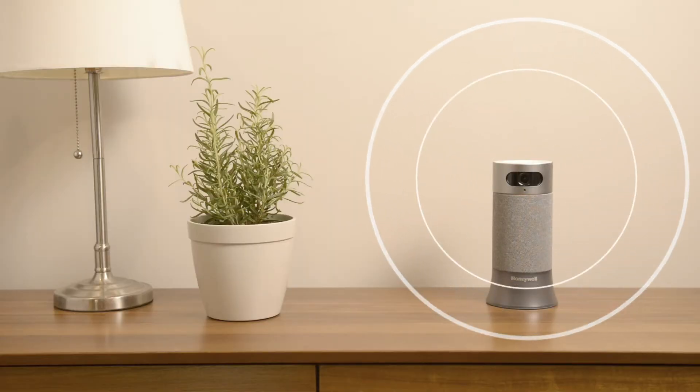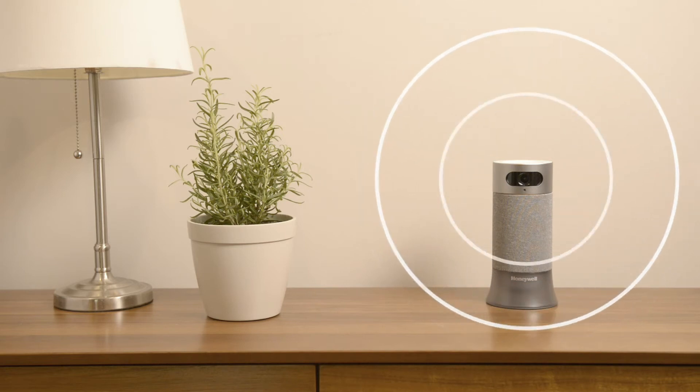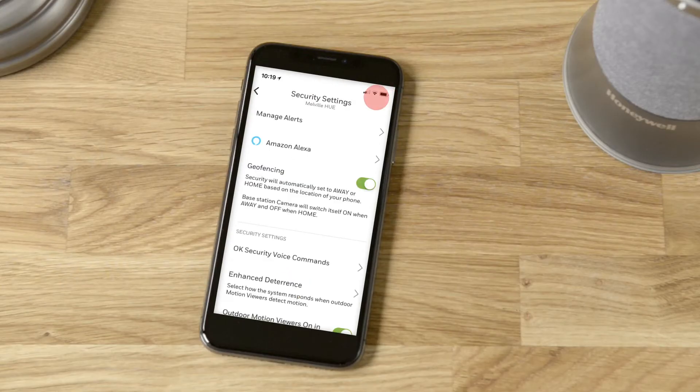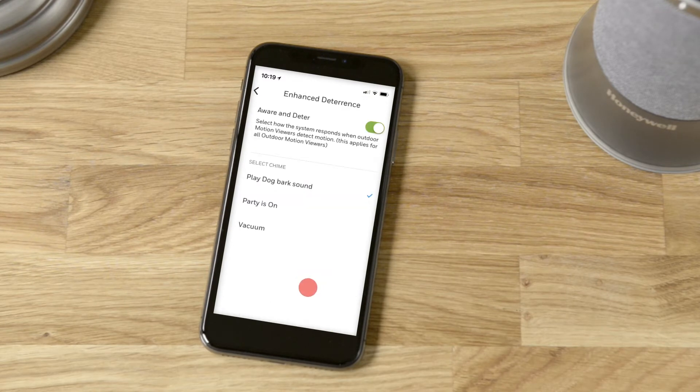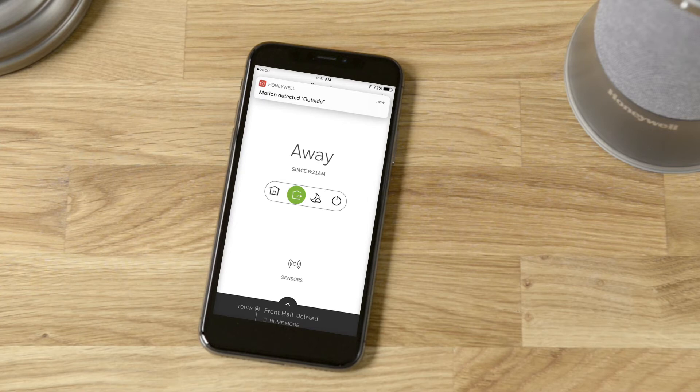If you're away, you can use the system's barking noise, party chatter, or vacuum cleaner sounds to help make it seem like your home. To do so, you can choose your preference on the settings screen, and the sound will start when the system is in away mode and an outdoor motion viewer is triggered.